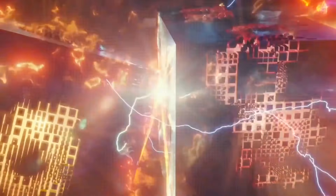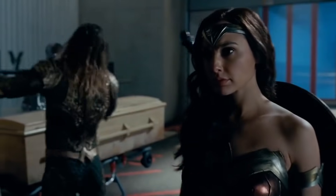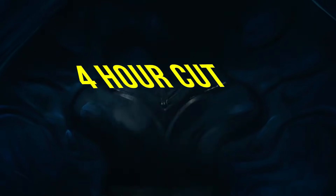Justice League was such a disappointment theatrically that fans mounted a campaign for Snyder's original cut. Early this year, it was announced that a four-hour version of Justice League is coming to HBO Max.